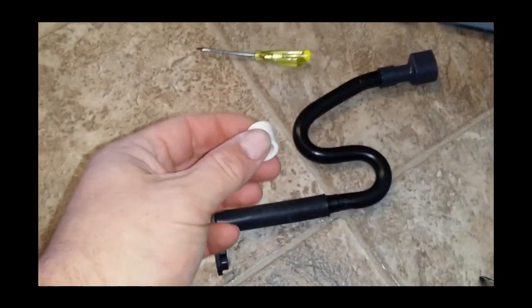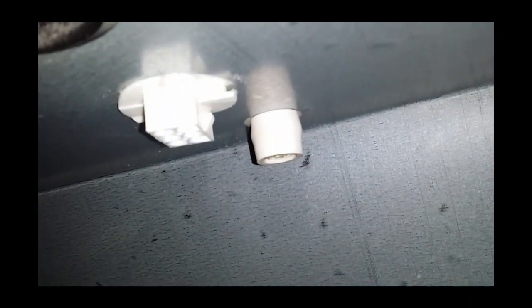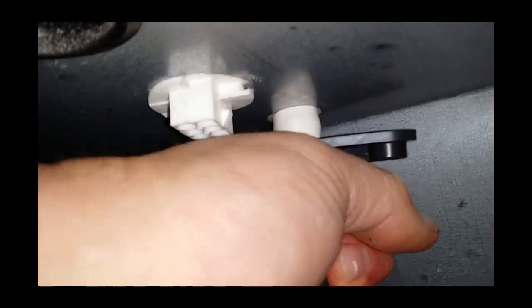The kit comes with a little tube and a new grommet. You want to push this tube up onto the stub out at the bottom and push it on so it's all the way up to the roof of the housing. Then the new grommet will go over the top of that.